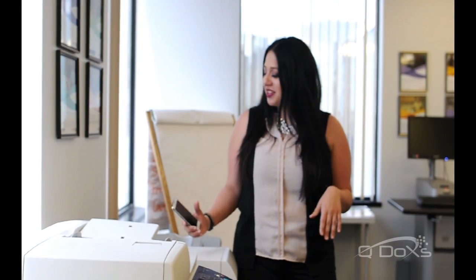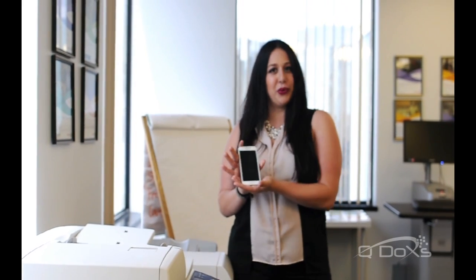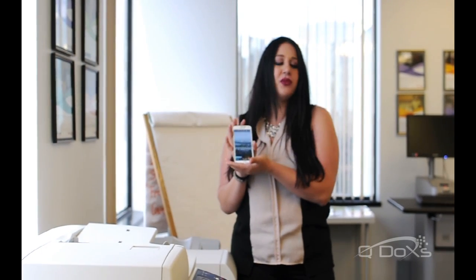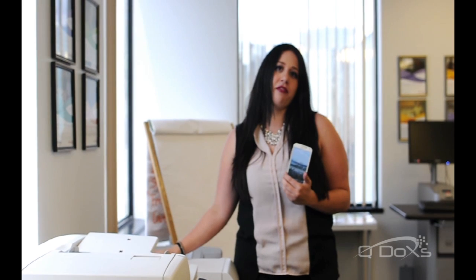Hi, I'm Kat, and my key tip for today is to show you how to print from your Android phone using Mopria to our Xerox ConnectKey MFP. So come along for the ride, it's gonna be a lot of fun.